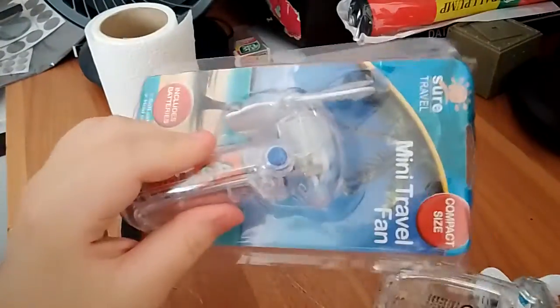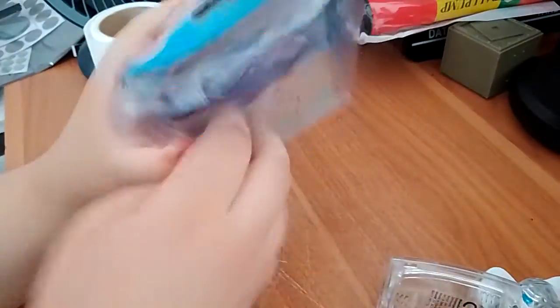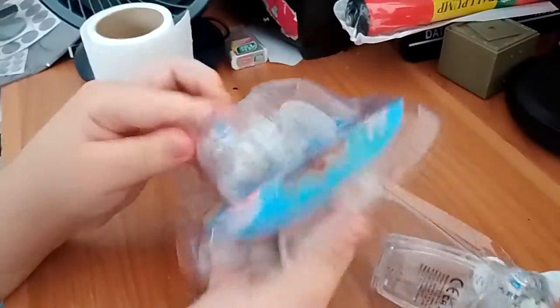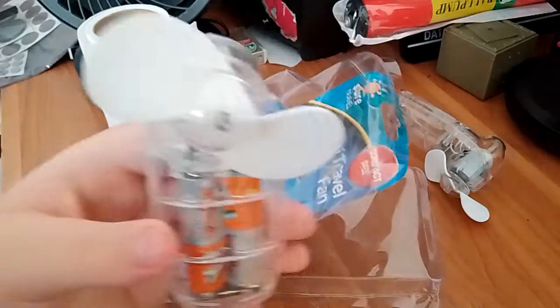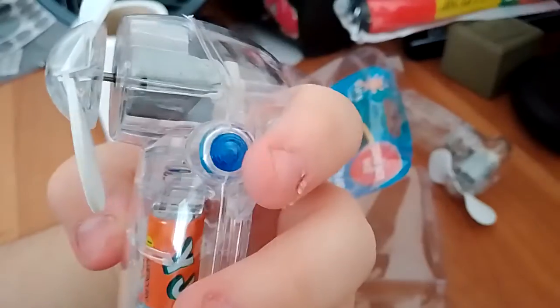Either way, I would know this fan is from 1999 to 2012. They have a blue one at the back, and if you look closely, it has the white button. The package is a little bit mushed up, but oh well. And it's got the older button as well.